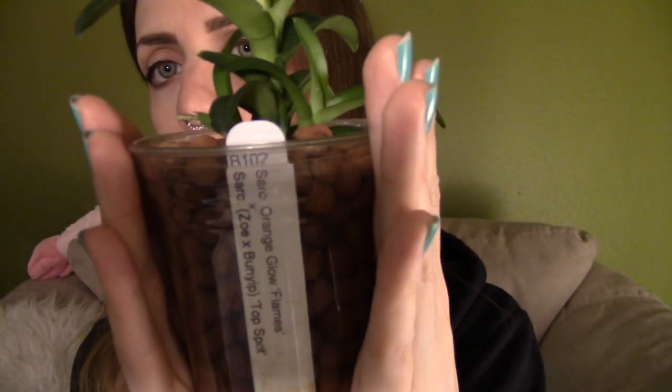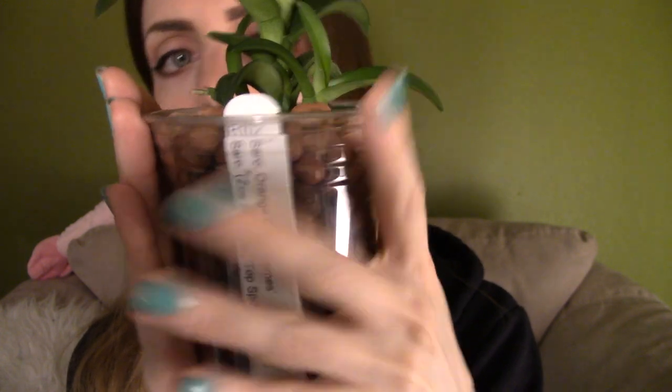I'm going to hold this up so you can see the tag on which cross this is — pause if you want. You can see some roots here. This plant didn't establish these roots in this pot; these are the roots it already had. Same for all the ones I'm about to show you. Here's the next one, and here's the tag for you. They are not pouting or suffering at all since I transferred them to semi-hydroponic, and again you can see the roots around the side of the pot.